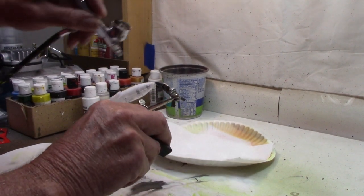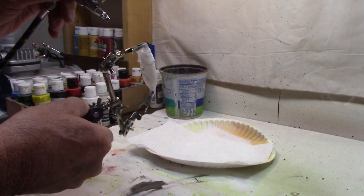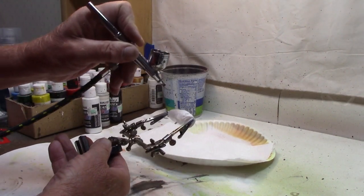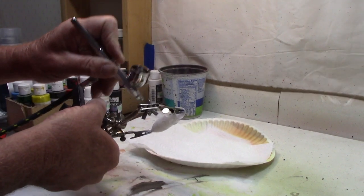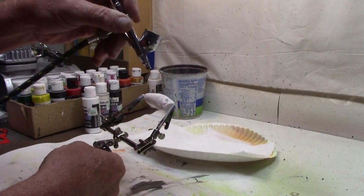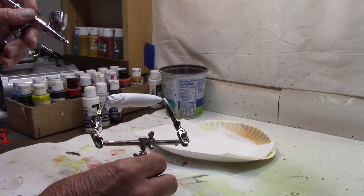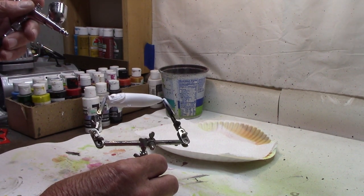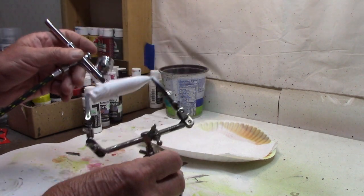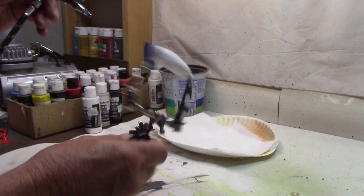A little bit different setup this time than normal when we're using a black base for a wrap. Just a good all-over coating, especially on the bottom. We're going to go with yellow for the belly, and if I didn't put the white down on there first before I did the yellow, that yellow is just not going to look right. I've done blanks before with and without the white base side-by-side, and you can really see a difference in the colors if you do not put that white base coat down first.